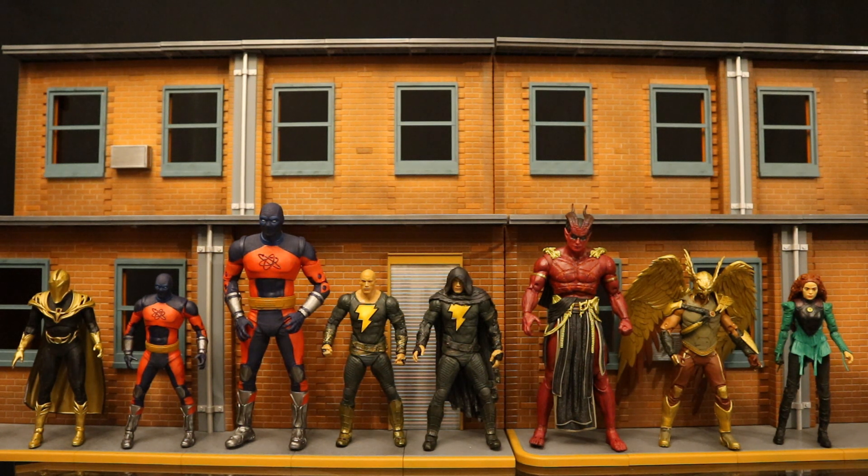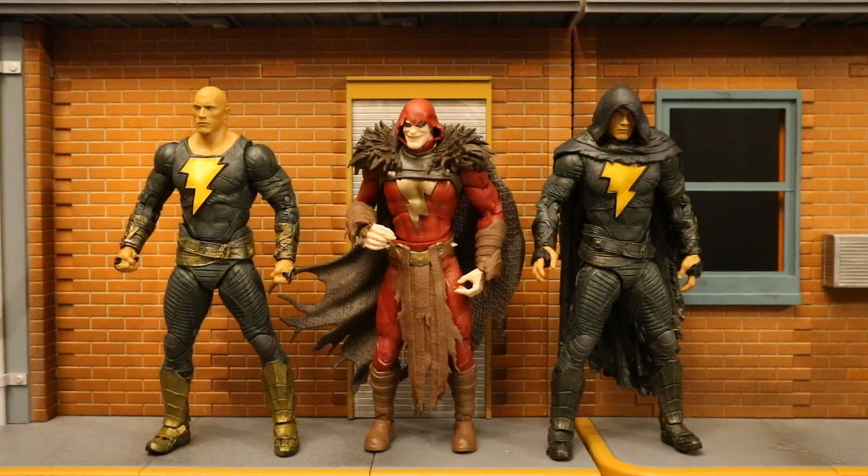I've seen some rumors that we're going to get a Black Adam vehicle. I personally have even seen a shelf tag for it at Target a long time ago. It seems to share the same number as the Batman Batcycle, and since we're clearing those out right now, looks like maybe they're making room for a new wave of vehicles. Here they are next to the infected Shazam. McFarlane hasn't made a regular Shazam, although rumor is there's an upcoming Gold Label Shazam, which is presumably going to be some sort of regular version.